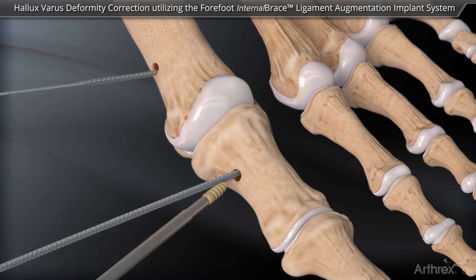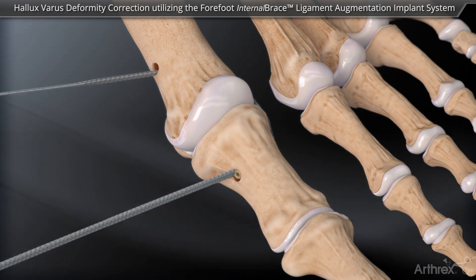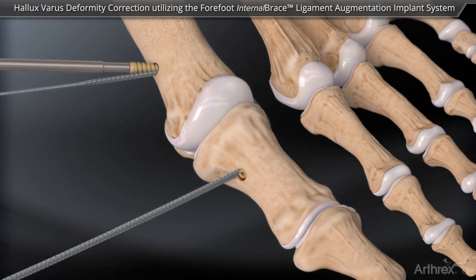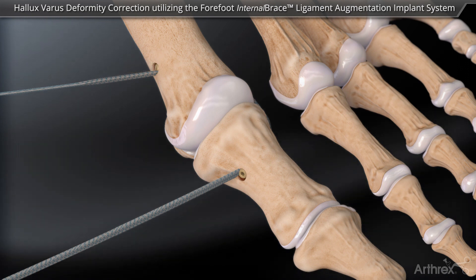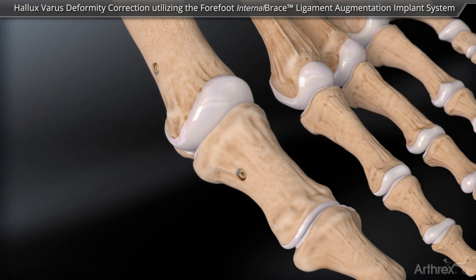The fiber tape is secured to the proximal phalanx using a 3 by 8 mm peak tenodesis screw. The toe is placed into the corrected position, the fiber tape is tensioned, and the second screw is placed into the metatarsal head drill tunnel. Upon final fixation, the excess fiber tape suture can be excised.